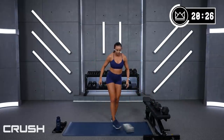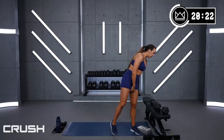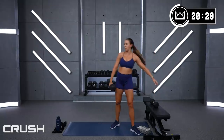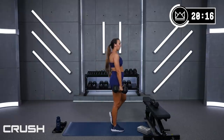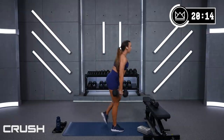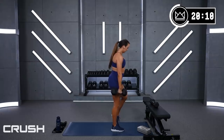Deadlift — this will close out round two, just one more round and then we move on to some different moves. Ready? Left leg, keep it here — 2, 1, let's go!